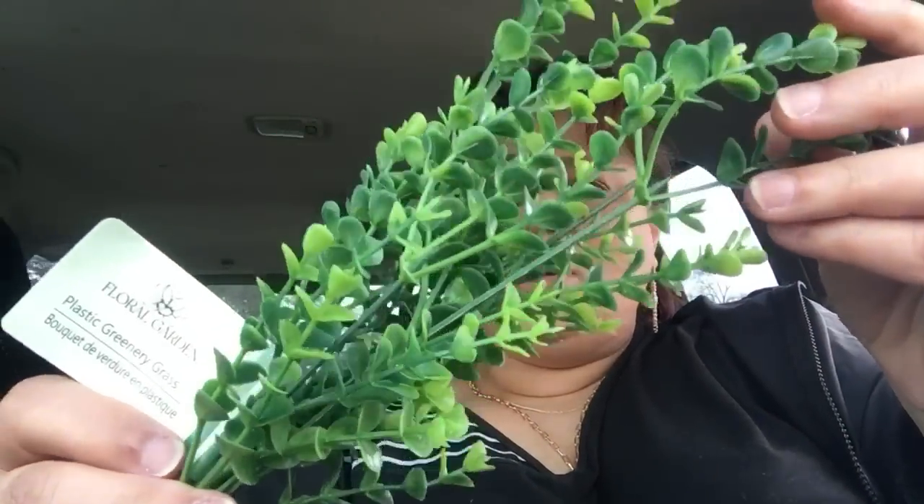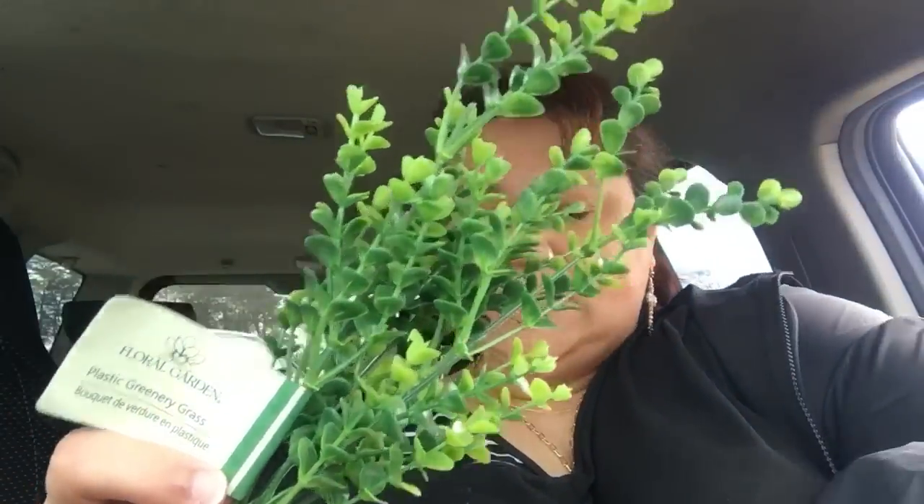So I did buy some florals. They had some new florals and I'm going to be changing up my wreath — hopefully I'll do a video on it to show you guys — I'm going to do my front door wreath. So I got three of these plastic greenery grasses. They're really pretty. Now I did pick up some new ones as well today.